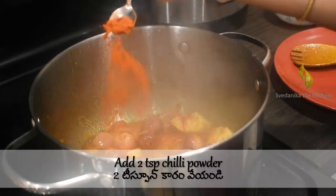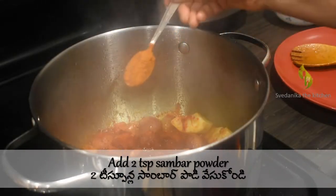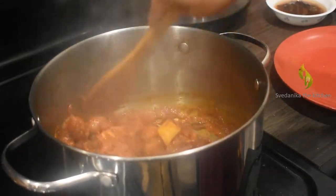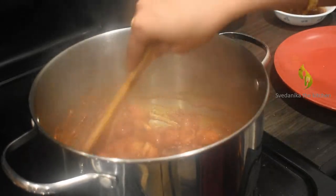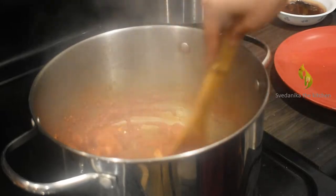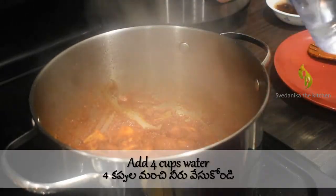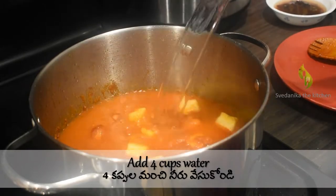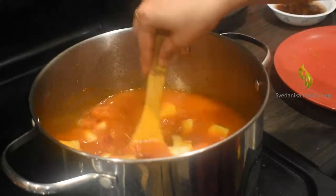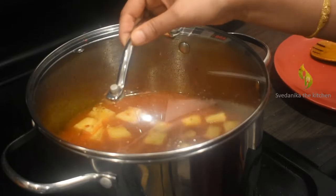Add two teaspoons chili powder and two teaspoons Sambar powder — I prefer to use homemade Sambar powder. Sauté until all spices are blended with the vegetables; this way all veggies are roasted and well cooked along with the spices. Now add four cups of water and close the lid. Remember to cook on medium heat only — slow cooking these veggies along with Sambar powder in water tastes very good.